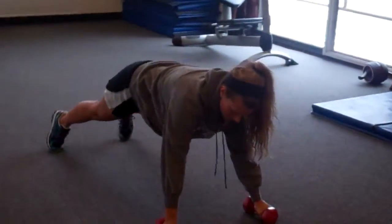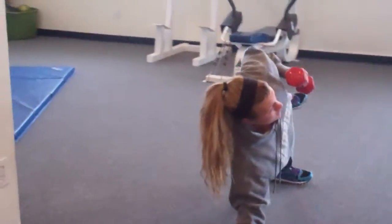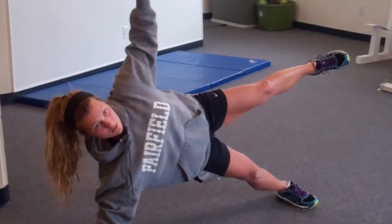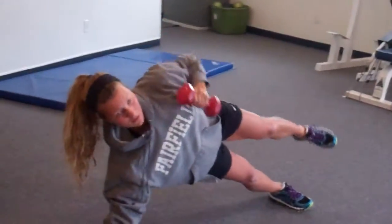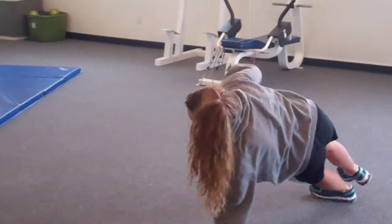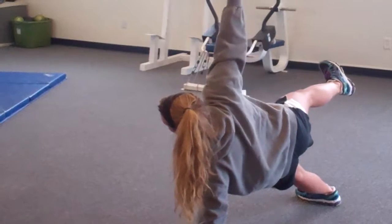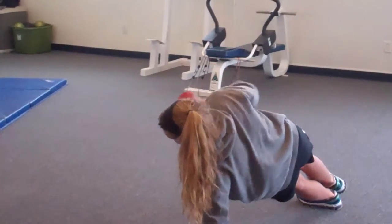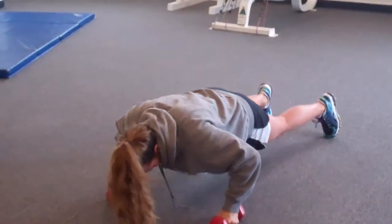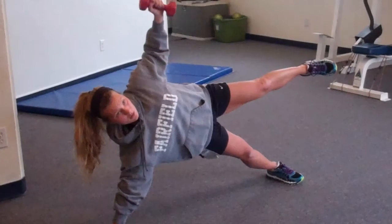Good, working number three. Push up, turn, rotate, lift the leg — one two three four five. Good turn. Push up, working four. Good, one two three four five. Good turn, push up, rotate — and one two three four.